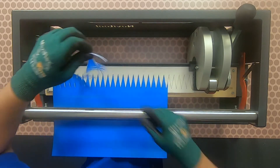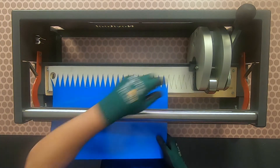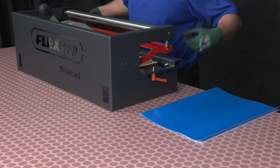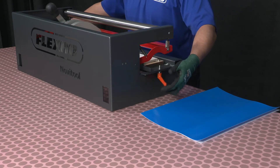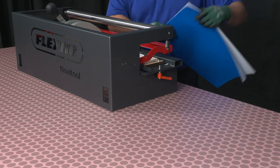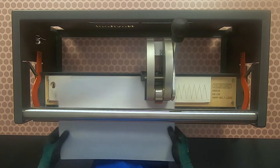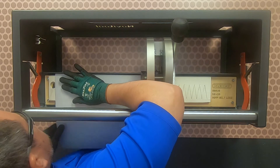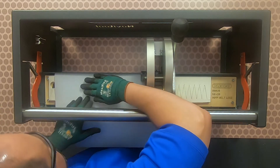Remove excess belt material and remove the belt. For the second belt end, unlock the punch board tray and move to the front most position and then lock into place. Install the opposite belt end with the cover side down, flush against the back edge of the punch board tray. Align the left edge of the belt with the bottom of the V-pattern or the valley. Repeat the punching process for both the top and bottom plies.